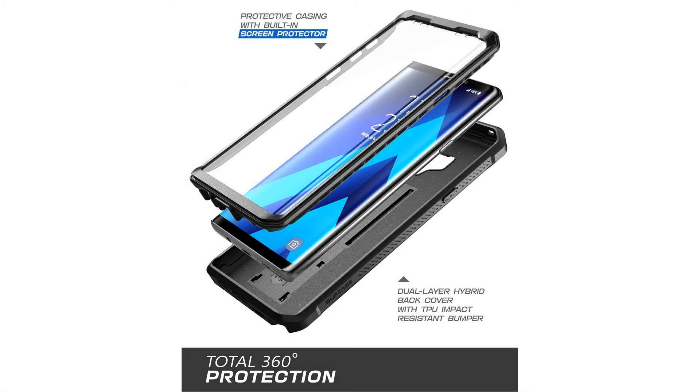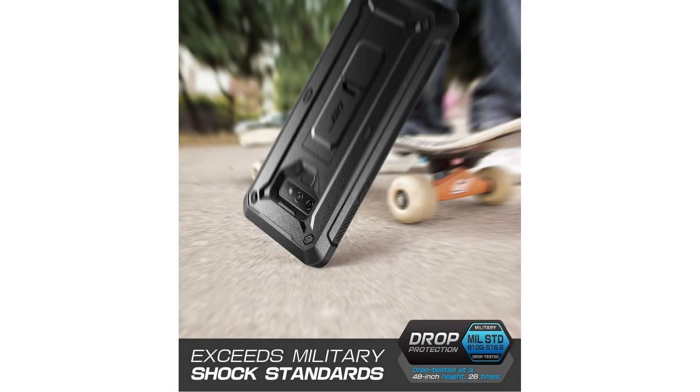Easy access to all ports, buttons, and features thanks to the exact design of the UB Pro rotatable holster. Experience user-friendly convenience with an included detachable rotating holster.